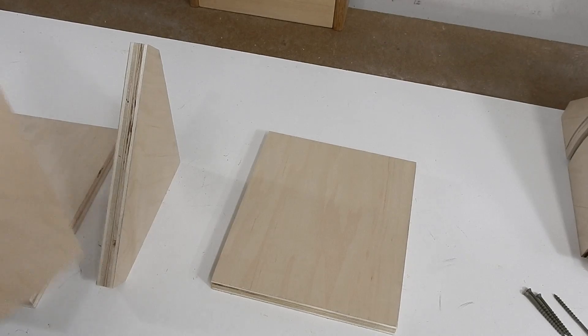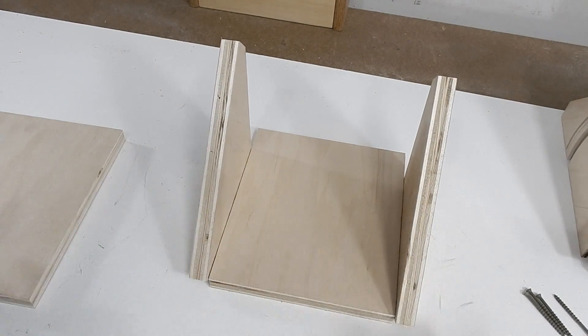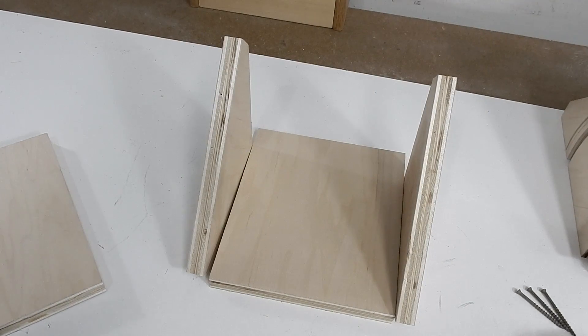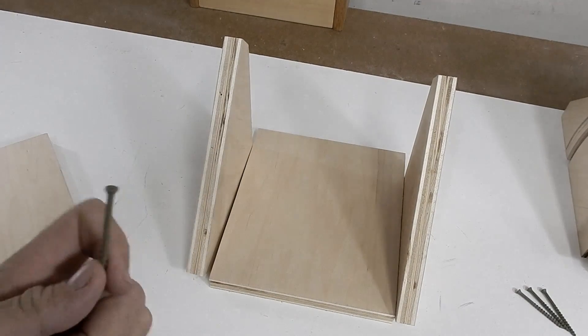I have all the wood cut and now I can put it all together like so. This piece will go in there, and then I'll use these trim head screws — they have a smaller head and it'll make for a cleaner finish.